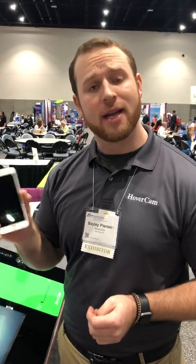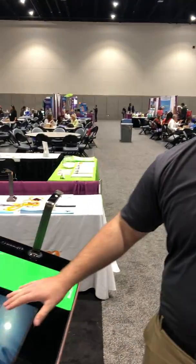Hi there! Just a quick instructional video of how to use HDMI Viewer to display anything from your iOS device — iPad or iPhone — onto the Pilot Digital Podium.